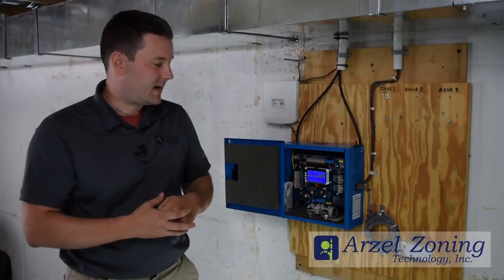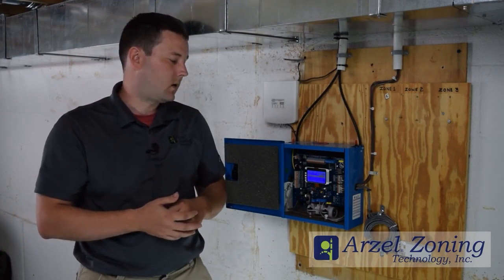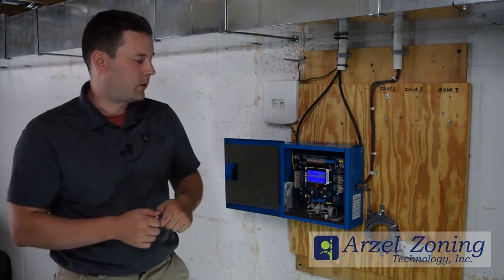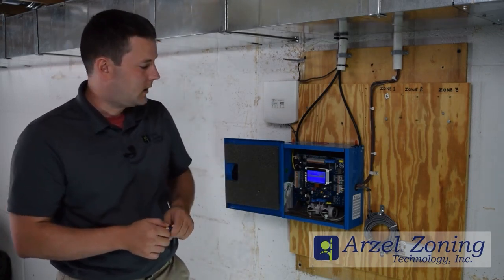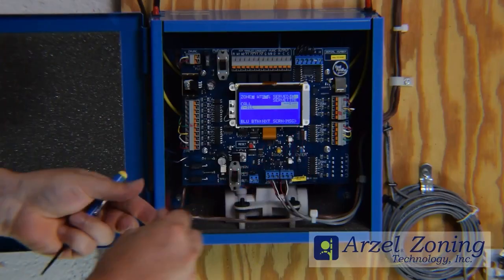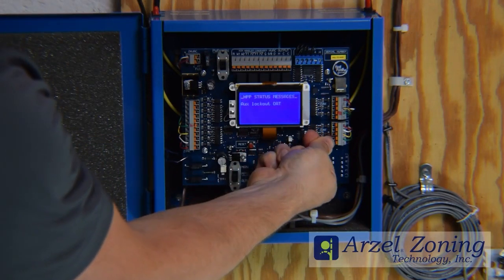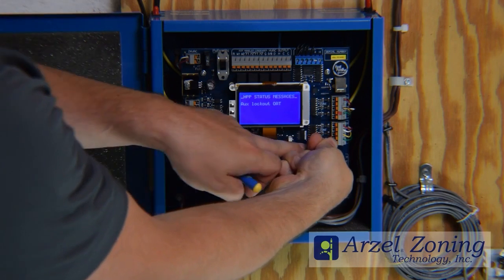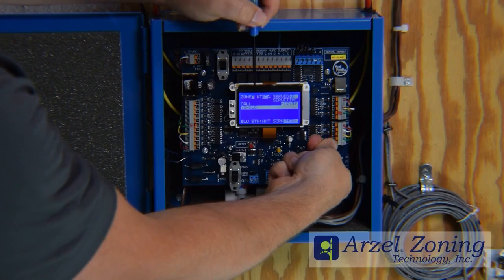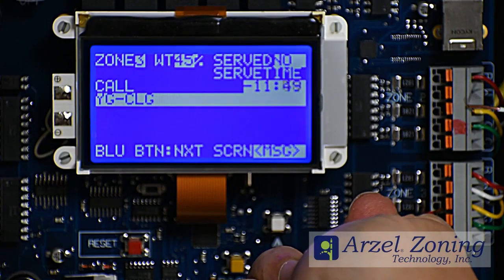On Zone 3, we have Y-ILL. If you have a call for cooling, you have to have a call for both Y and G at the same time. If you're missing that G, the Heat Pump Pro is going to view that as an illegal call. The fastest way to test that out is to place a jumper across your Y and your G. Now that we have Y and G jumped out, we have Y-G-CLG, and the board allows that cooling call to go through.